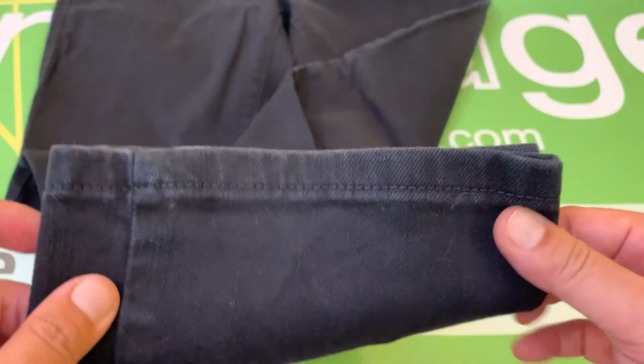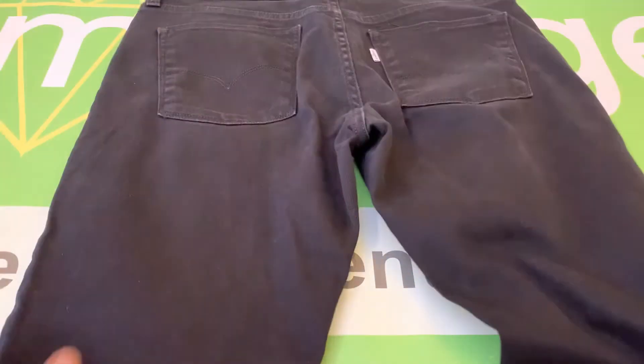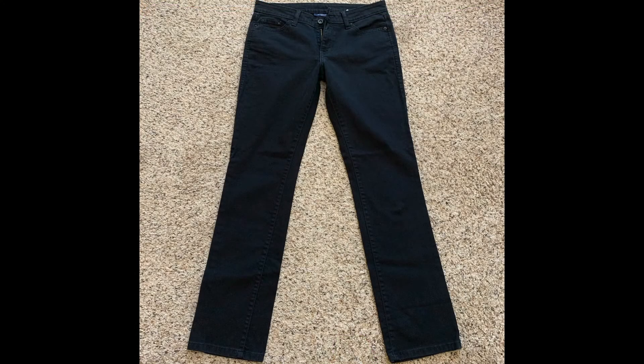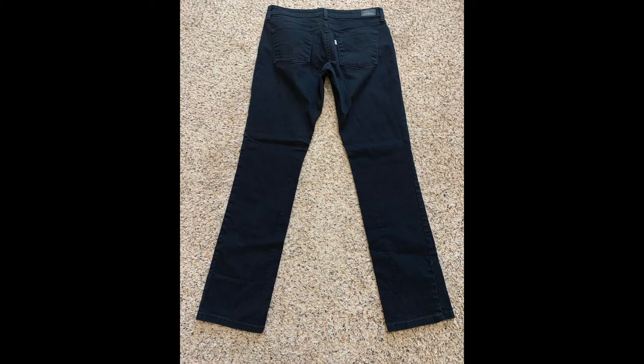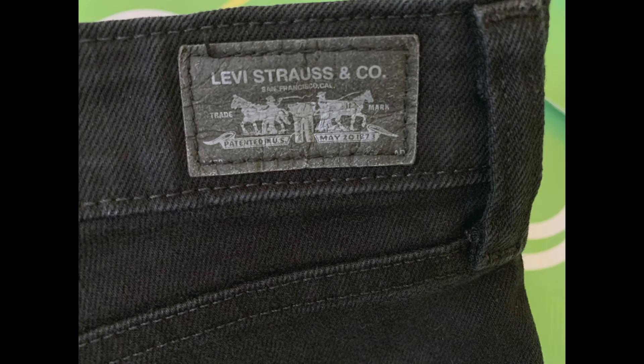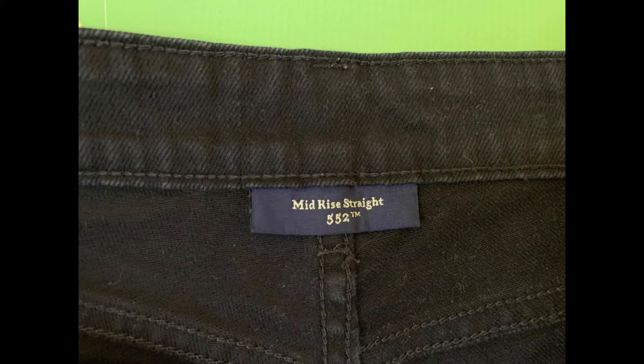At any rate, the rest of the jeans are in excellent condition. I'll show you the bottom cuffs here. Here's the back. We'll go ahead and take a look at the photos here. Here's the back.